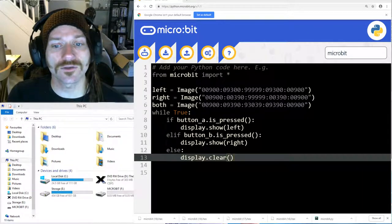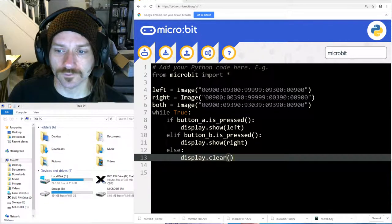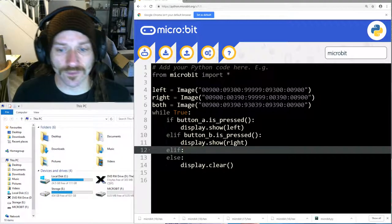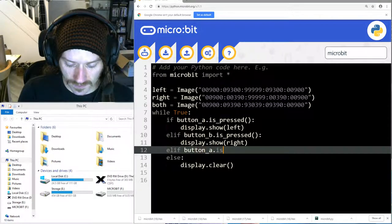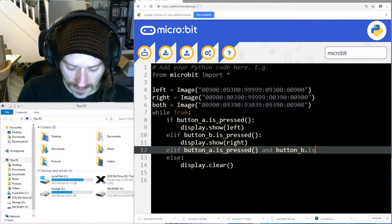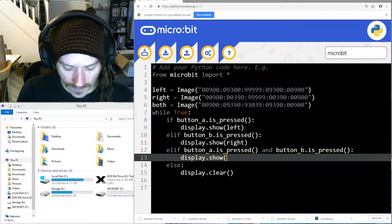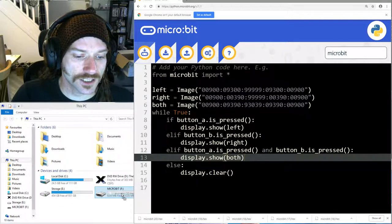I want to change this so that when I'm pressing both buttons at the same time I get the 'both' image. The way we do that is by using the 'and' keyword, but it's important that we do it in the right order. I'm going to put another elif in here: if button A is pressed and button B is pressed at the same time, then we display the 'both' image.